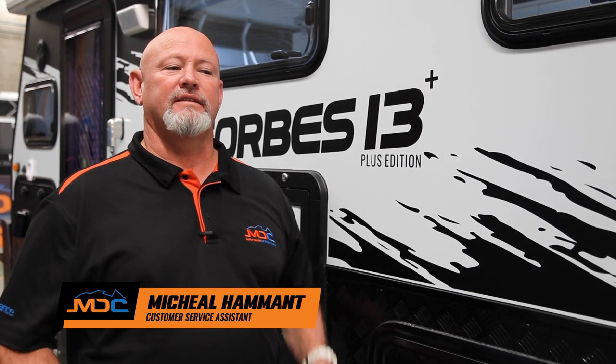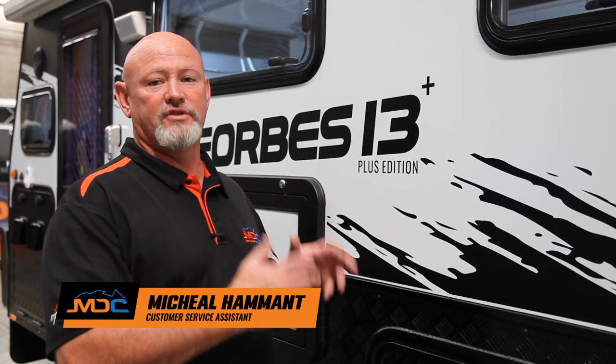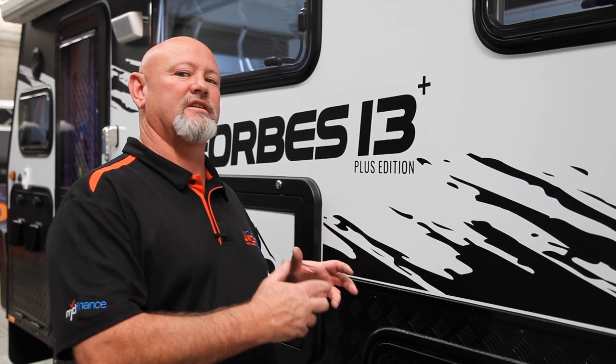Hi, I'm Mick from MDC. This is an introduction on the Forbes 13 Plus, showing the features of this particular van.